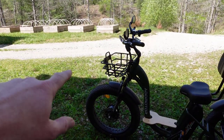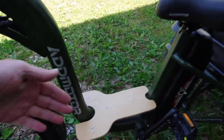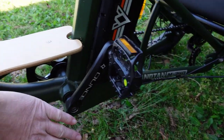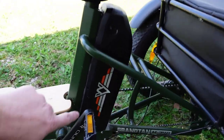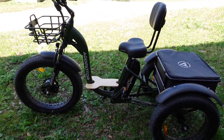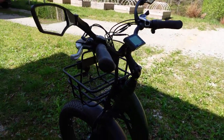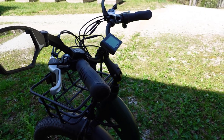It has a large basket in the back and a front basket as well. The frame is really, really strong — you can see how large it is compared to my hand. It has a huge battery. So far I can't find any faults whatsoever, except that it didn't come with mirrors. I had to buy those separately and put them on myself.